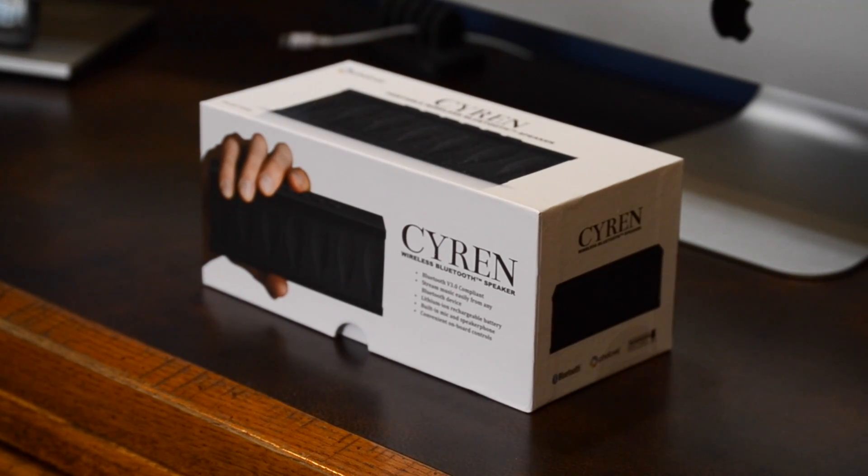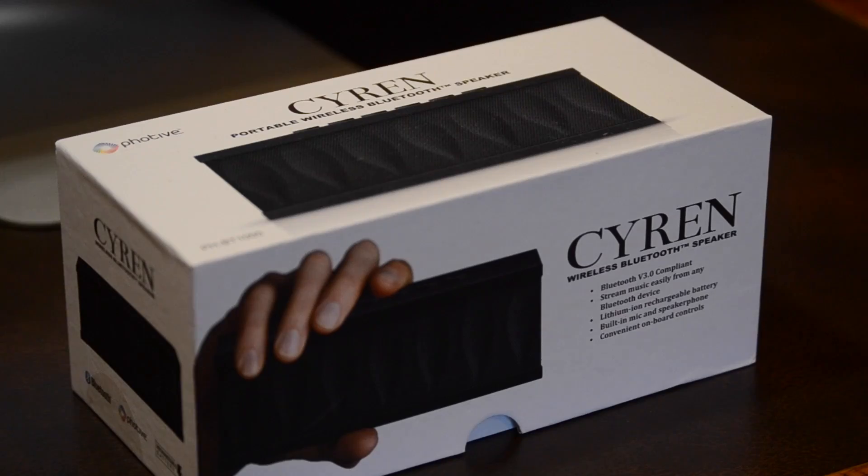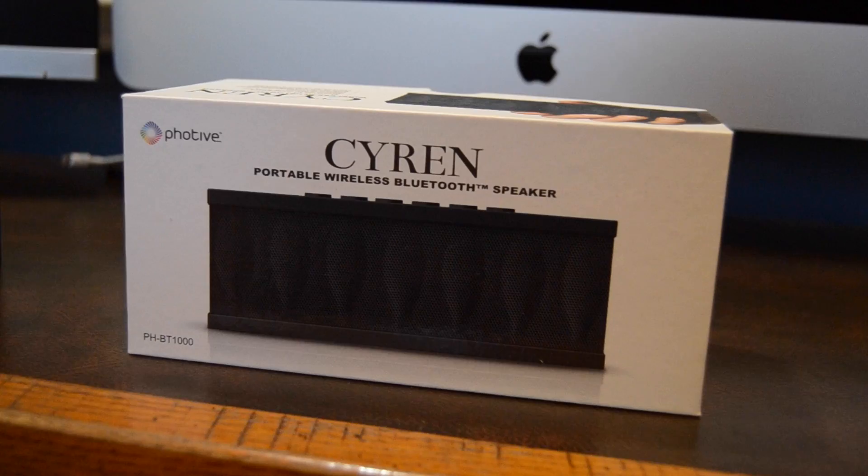As a note before starting this review, I just wanted to let you guys know that I got this speaker in a pack with my Audio-Technica ATH-M50Xs, so this was kind of a bonus for me and not something I bought separately or was given as a review unit.